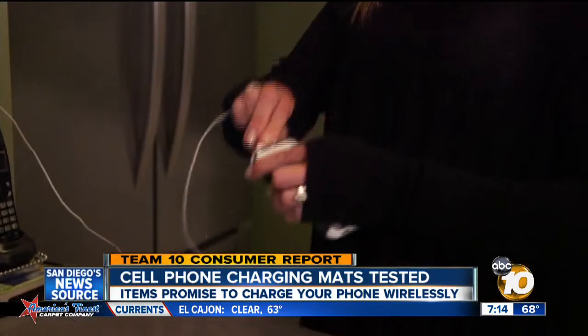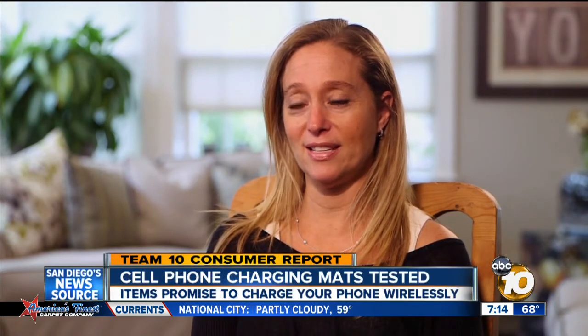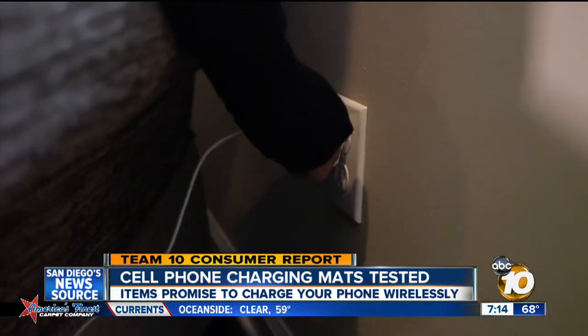Bonnie Lores and her family have plenty of cell phones and tablets to keep charged. We have 10 chargers — they're probably scattered all over the house in every outlet. It's insane. Bonnie says she'd love a way to make charging her family's phones more convenient.